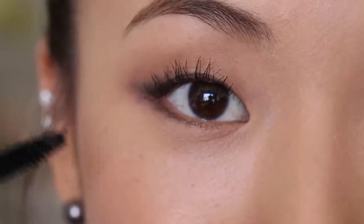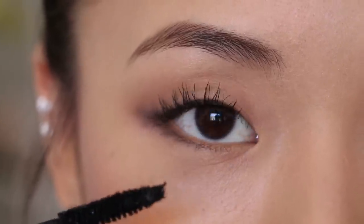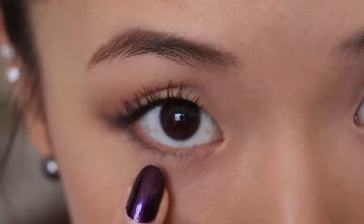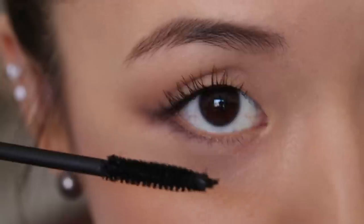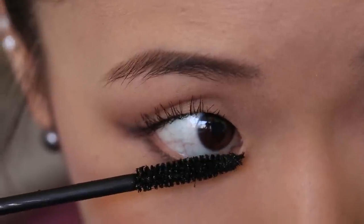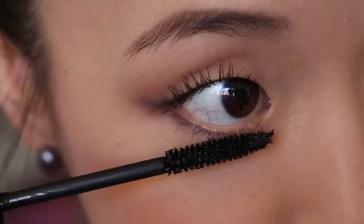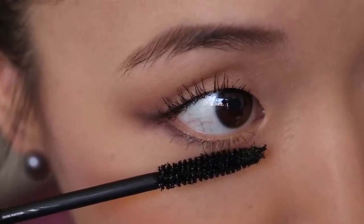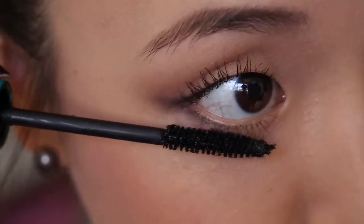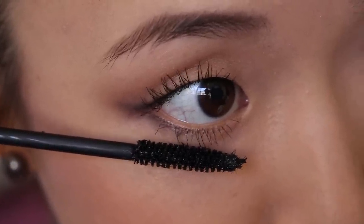Next we're going to move on to the lower lashes. For this, I'm going to tilt my head forward — that makes the skin of the lid fall away from the lashes themselves. I'm going to turn the wand sideways again. Starting at the inner corner, I'm going to wiggle and press down. For the lower lashes, I'm actually going to hold the wand in place for a couple seconds before swiping all the way down, and that's going to help the lashes curl outward.